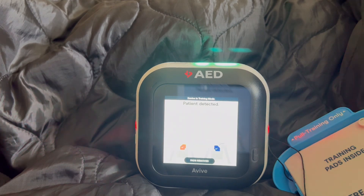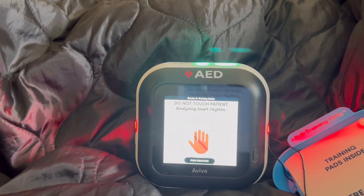Patient detected. Do not touch the patient or pads. Analyzing heart rhythm.